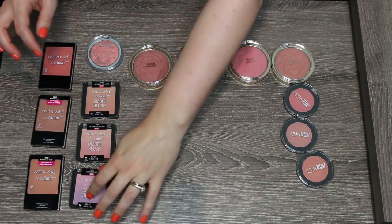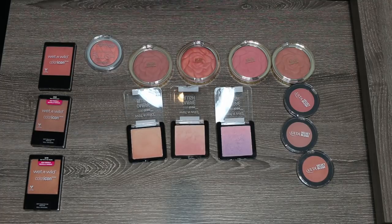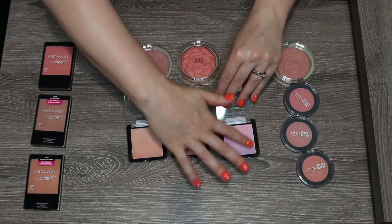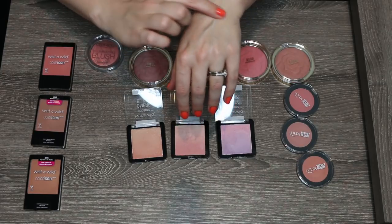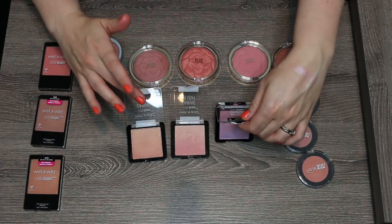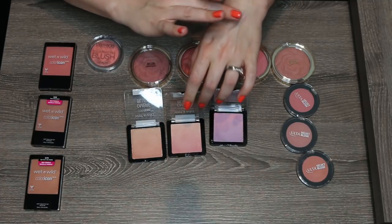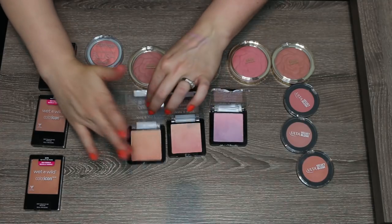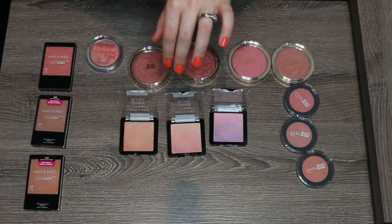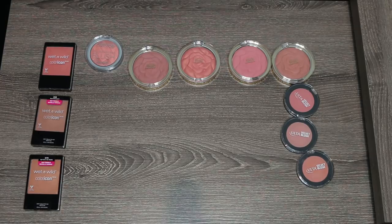Three that I do think I'm going to part ways with are these Wet n Wild Ombre Blushes. I just found the pigmentation on these to be a little lackluster, and the formulation is a little powdery, so the combination made them very difficult to love. This purple color in In a Purple Haze is just a little too purple for me. Princess Daiquiri's was probably my favorite out of the three. And then Mai Tai Bayou is a very gold-undertoned peach. They're just not my favorite blushes, so these three are getting passed along.